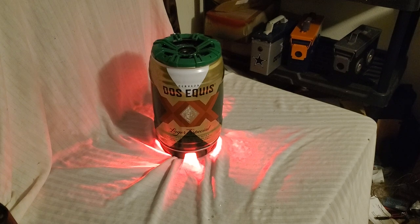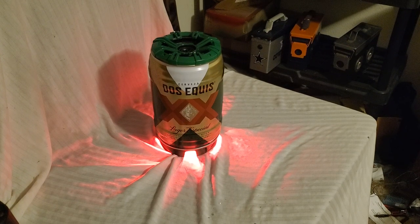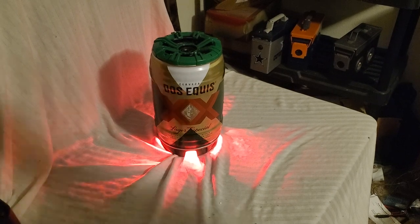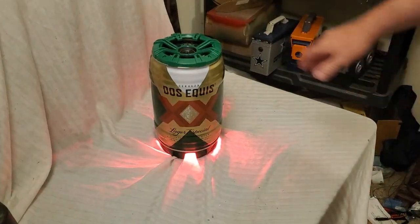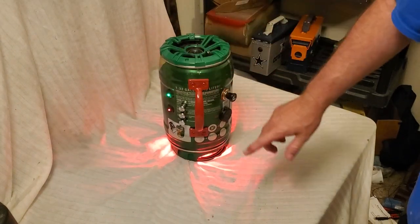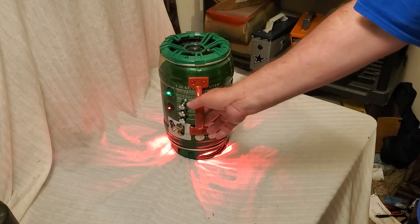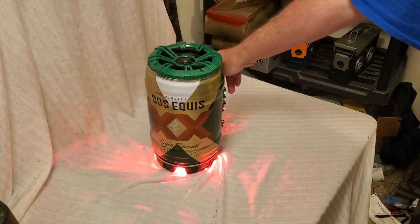Alright, ladies and gentlemen — there it is: the Jiseki Mini Keg speaker with a built-in cigarette lighter. I think that's really cool. I've put cigarette lighters before on some ammo cans — you've seen me do that — but I've never done one like this. I think it's really, really cool.